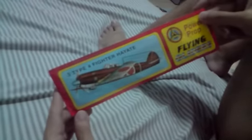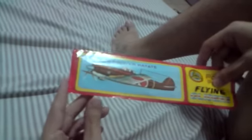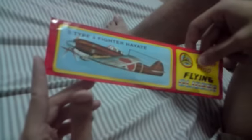Alright guys, I got something special. It's a classic toy I used to play with when I was a kid — a little glider, paper airplane, well not paper, it's actually foam, made out of foam core.